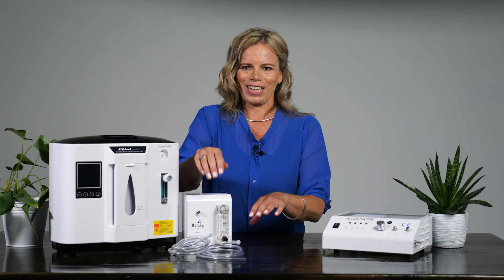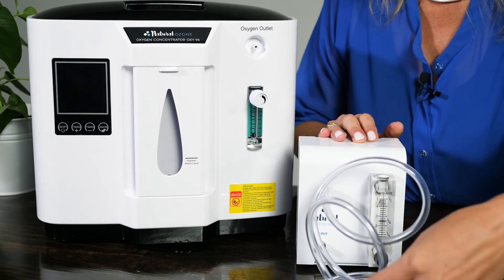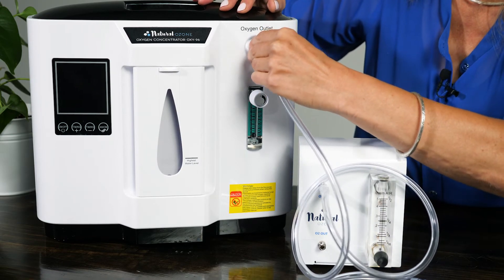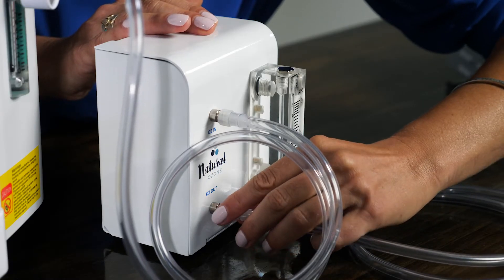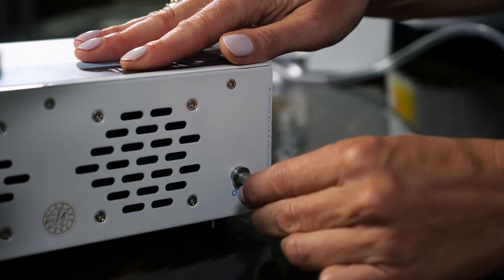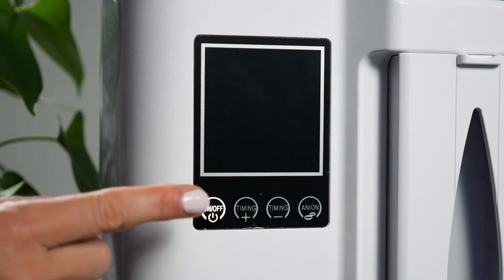The low flow meter comes with two tubes. Each has a male lure lock connector on one end. Take the first tube and screw it firmly into the nozzle marked O2 in. Take the other end of the same tube and connect it to the nozzle marked Oxygen on the Oxi-96. Now take the second tube and connect it to the nozzle marked O2 on the low flow meter. This will be your input tube for the medical ozone generator, and it connects into the fitting on the back of the medical ozone generator marked O2 in.